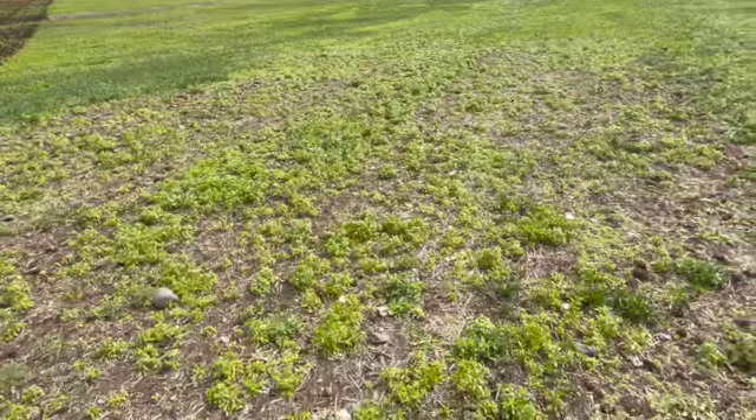This will be a day or two project doing this 80 acres with just this little disc, but we'll get it in shape for seed by the end of the week. There's so much weed.